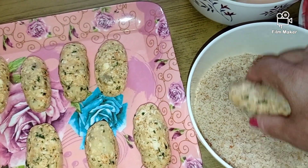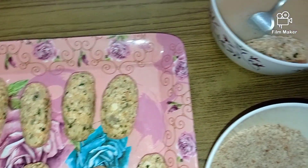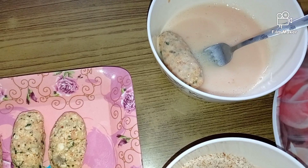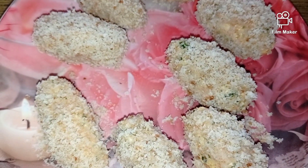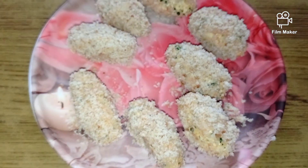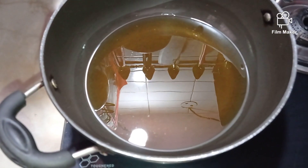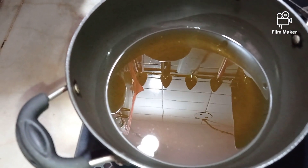I'll take one roll and drizzle a bit of bread crumbs on it, nicely coating it, and then dipping it into the egg mixture to bind our rolls. I have coated my rolls with egg and bread crumbs and now I'm going to be keeping them in the refrigerator for about 10 more minutes so that they become a little more tight and firm.